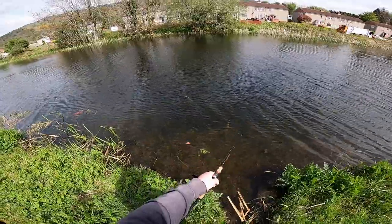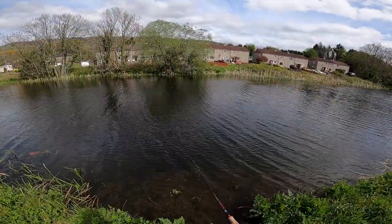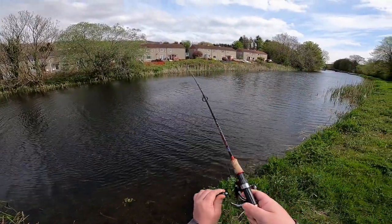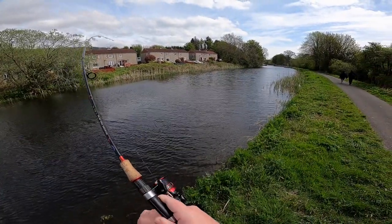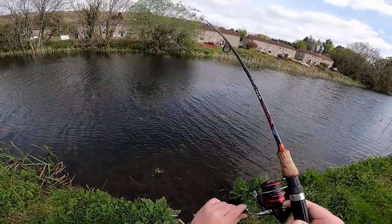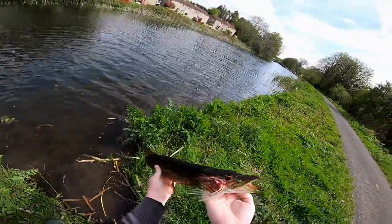Hope you enjoy the video. Tight lines. I'm trying to see how the jig fly works. First cast — right in the fish. Oh, it's coming out. Nice wee jack. And that's how the jig fly works — first cast.